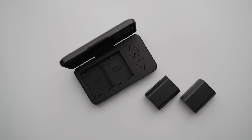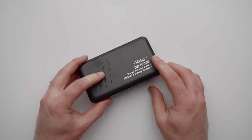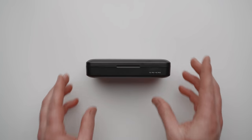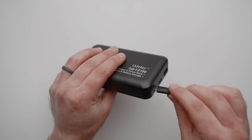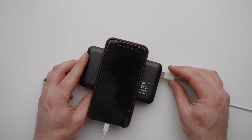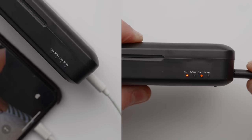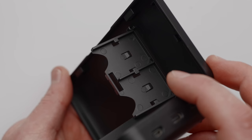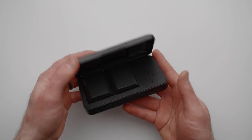Similar to that last item, this is a camera battery charging case with some interesting tricks. It comes with two batteries — there are versions with Sony batteries, Canon batteries, and others. You plug your two batteries into the case, close it for storage, and can charge the batteries via the two USB options on the side. Using the USB output on the side, you can also use this as a USB battery. I love this because you can take those camera batteries floating around your bag and convert them into usable power for other devices. There are small LED lights on the front showing charge status, a little SD card holder, and as a bonus it comes with two extra batteries for your camera.